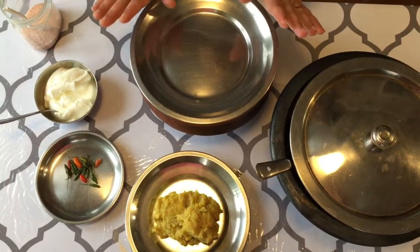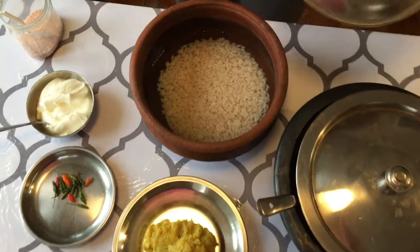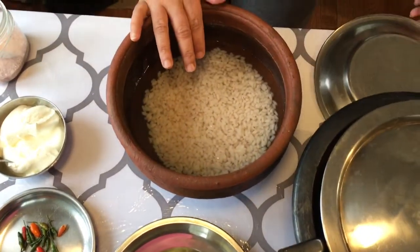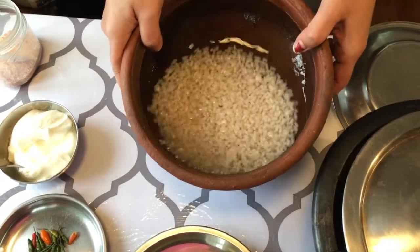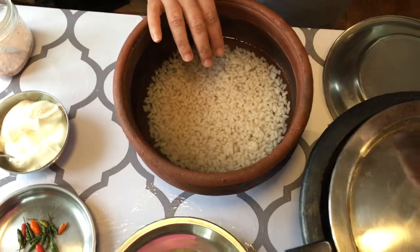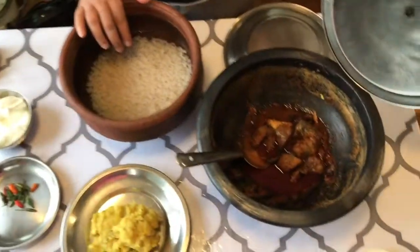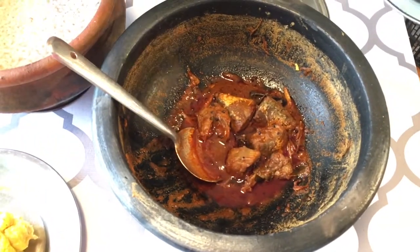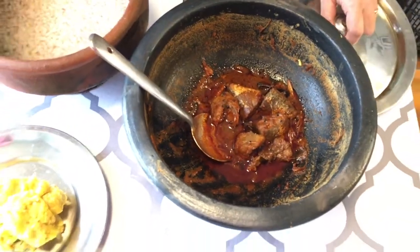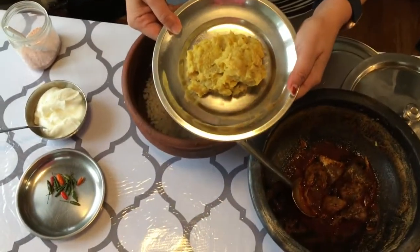I am going to be mixing them from the farm. We have a kitchen cheese. We have a little bit of the food here. This is the main ingredient in the pan.